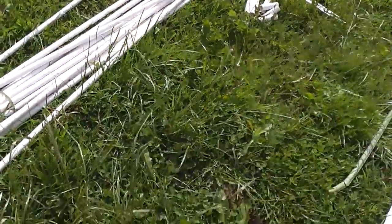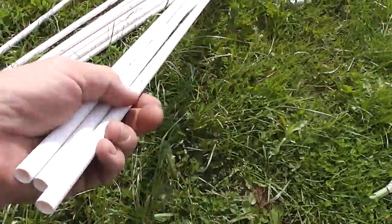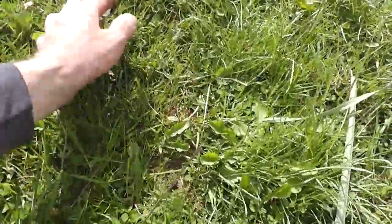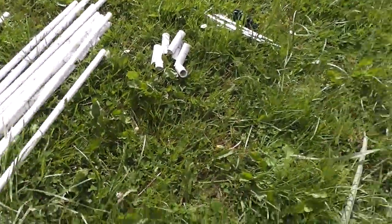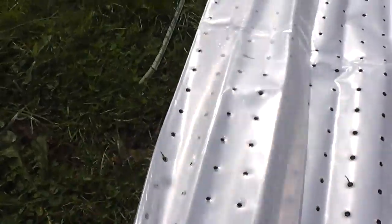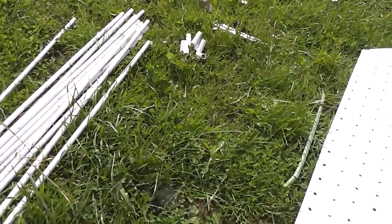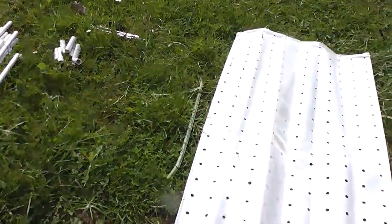Hi everyone. This time we are going to use these plastic PVC pipes and fittings to connect and join two pipes together. This foil has holes. We are going to create a cold frame tunnel for our plants to protect from pest and high wind.